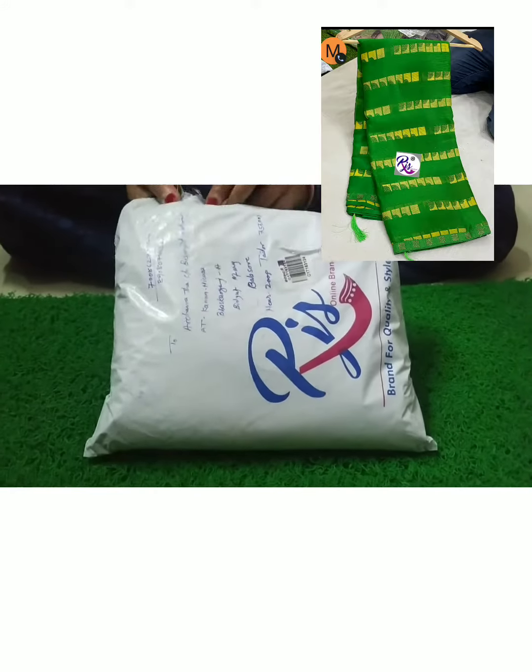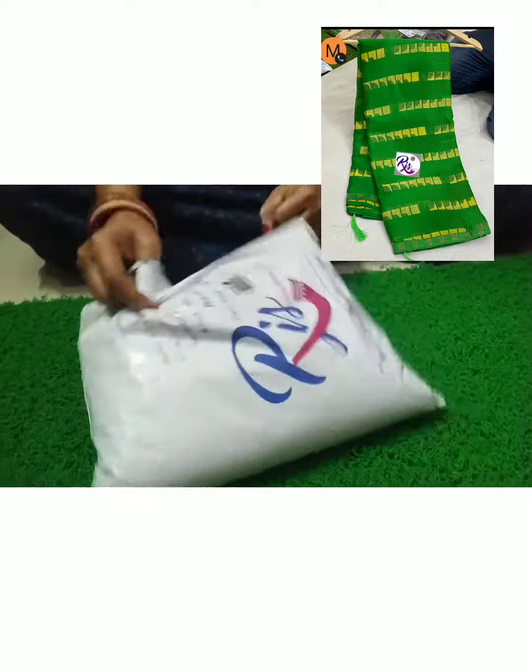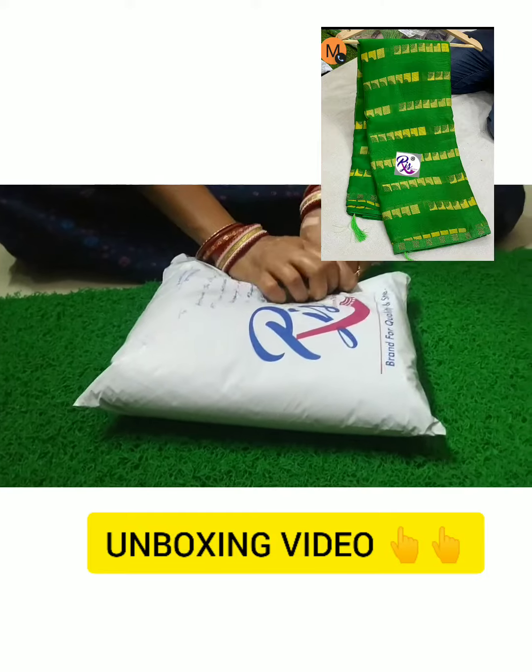Hello friends, welcome to Addictive Fashion. When you see the image of this side, this is a beautiful saree. This is a client's order placement. Now let's look at this saree from unboxing.